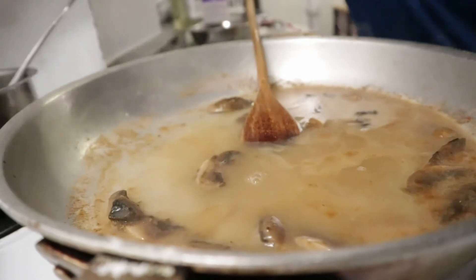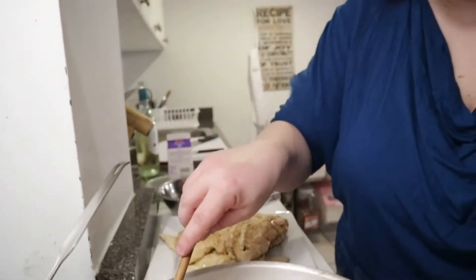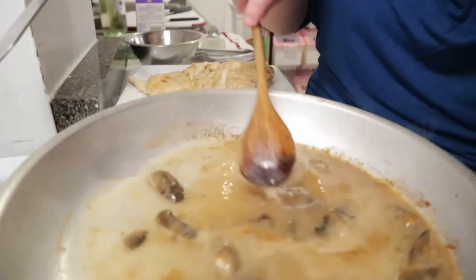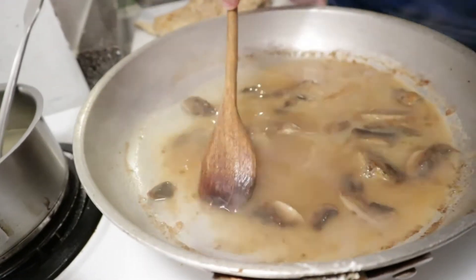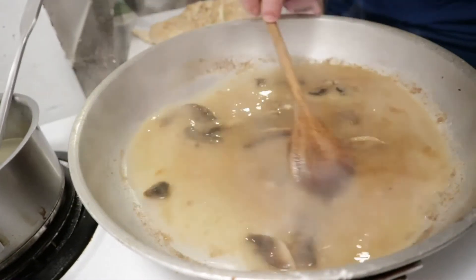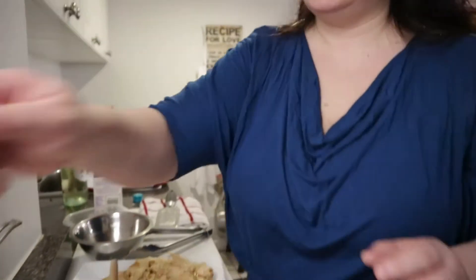Let it cook through. I'm going to remove all those little bits and pieces — those are not burnt, guys. I know a lot of people might think it's burnt, but no, it's not burnt — this is flavor. Now what's going to happen is I'm going to cook this chicken in this sauce slowly, slowly. I'm going to let it simmer slowly.